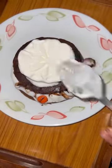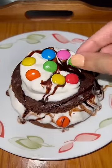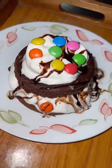Another layer of vanilla ice cream and chocolate syrup, then decorated with gems — and it is ready! Mini 3-tier cake. How does it look?